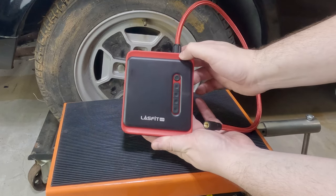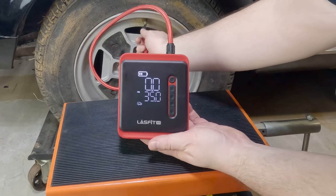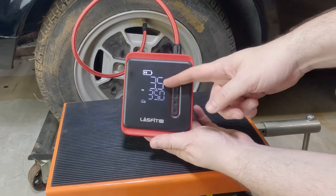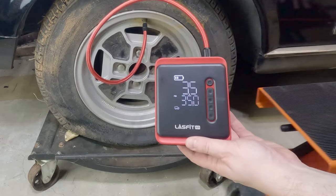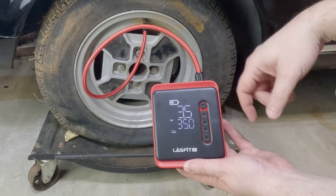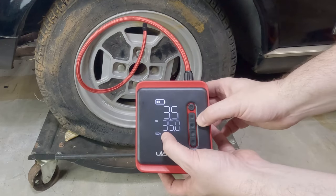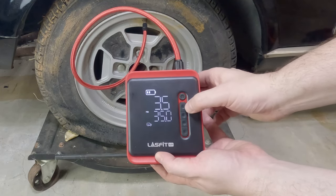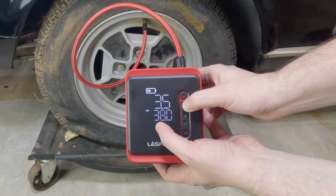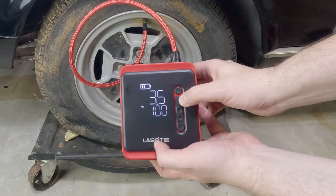Press and hold the power button — it powers on just like that. We have a nice battery display up here. If you hook it up to the tire, it'll display the current pressure. The tire currently only has three and a half pounds of pressure in it. I haven't charged this thing up yet — it's at half charge. This would be a nice little torture test to see if it'll actually inflate the tire even if it's not fully charged. It looks like it defaults to the car setting. If you hit this little M button, it goes to the presets — motorcycle, bicycle, ball, and manual. It's currently set to a hundred.